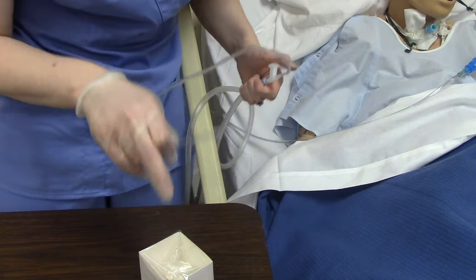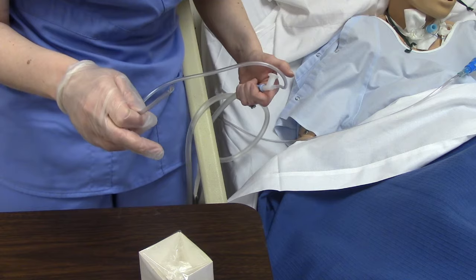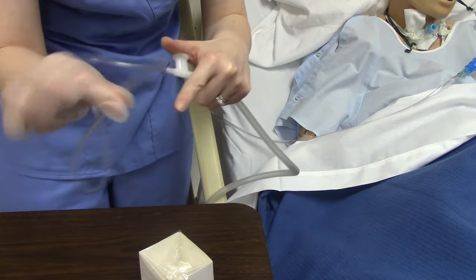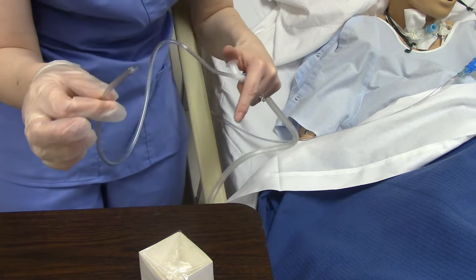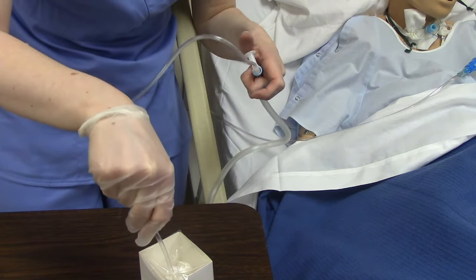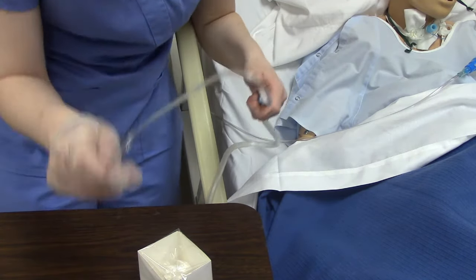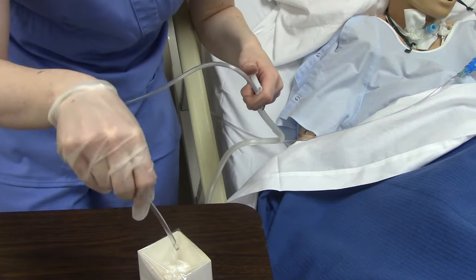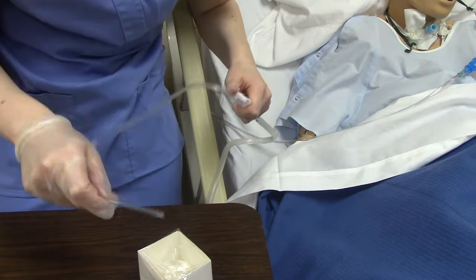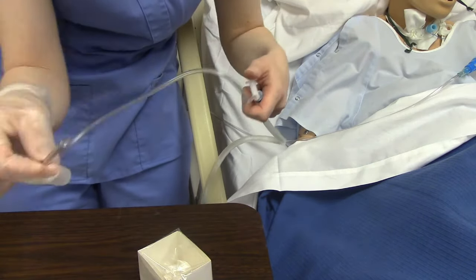What about the little box of normal saline? This is only needed sometimes — if the patient has big, thick secretions you want to help break up, or if you get a lot stuck in the tubing during suctioning, which makes the tubing not work as well. What you do is suck up a little bit from the box and it cleans out the tubing. We will never instill any normal saline into the patient's trach — we are not putting this in their body. This is only used to clean the tube.